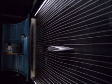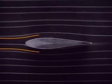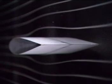A wind tunnel allows us to look at the way air flows around different shapes. The smoke streams show that for a symmetrical shape, air travels over the top in exactly the same way as it travels underneath. So will this shape fly?